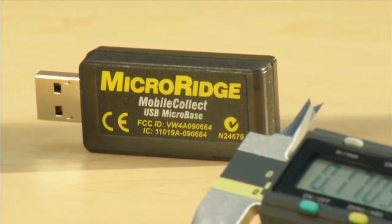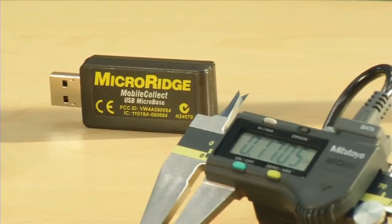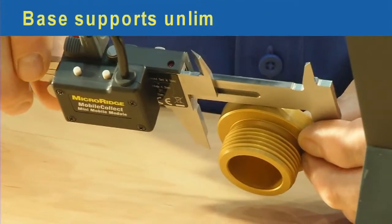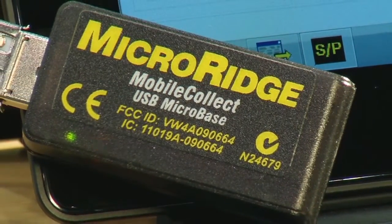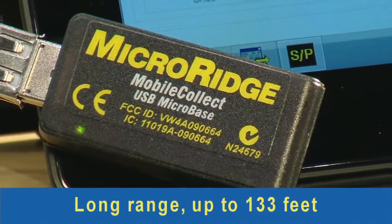The USB microbase receiver was developed to address a specific need of tablet computers. Like all MobileCollect receivers, the USB microbase offers full 32-bit encryption for enhanced security, and the ability to communicate with an unlimited number of MobileCollect transmitters. Operating at 2.4 GHz, all MobileCollect bases offer outstanding signal strength and range up to 133 feet.